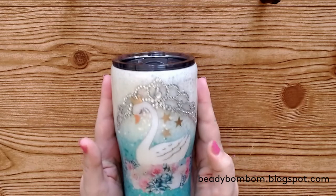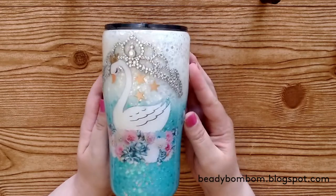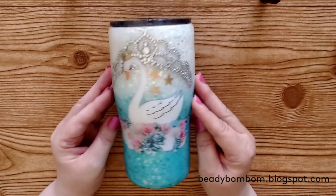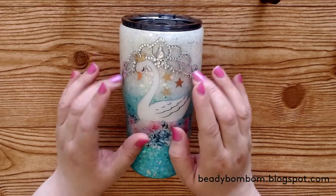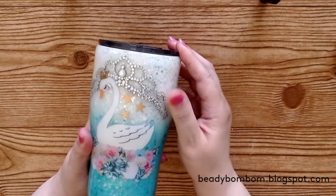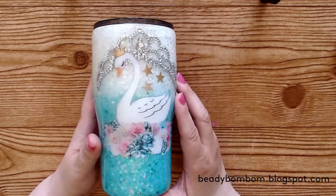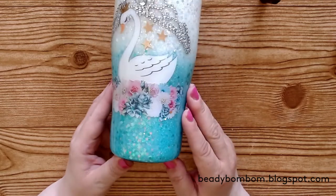I'm so excited — it's so beautiful! She gave me a sneak peek and I loved it, but it is even more beautiful in person. She captured it exactly the way I imagined. She added actual blings — a little rhinestone crown secured inside so it won't come off — and a swan decal with gold foiling.